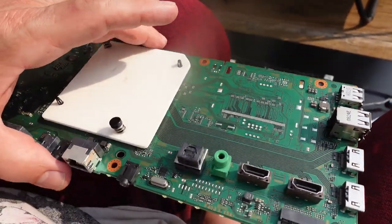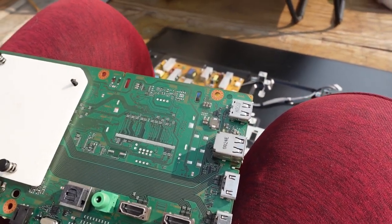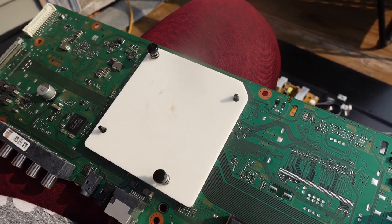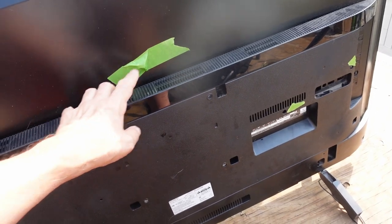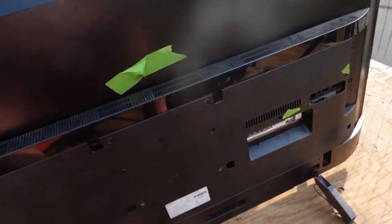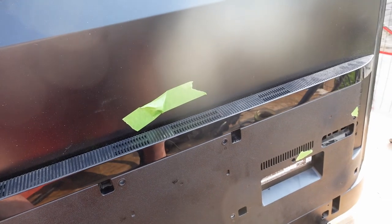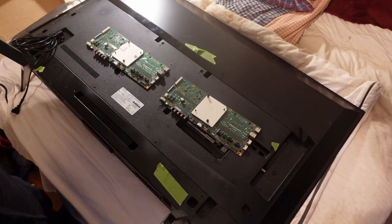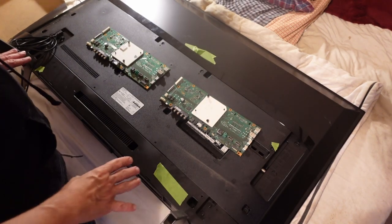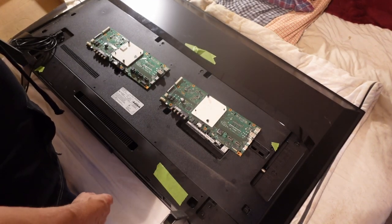Pretty sure this is a heat sink, or a pressure plate at least, for the processor underneath here. Well, I've got it buttoned back up. It's not quite perfect - I didn't get the top part latched and got a couple of screws taped up in there, but hopefully this won't be apart too long. Hopefully I can get a replacement board and get this TV back up and running. The replacement board finally came. This is the old one, this is the new one - they are identical as far as it goes.